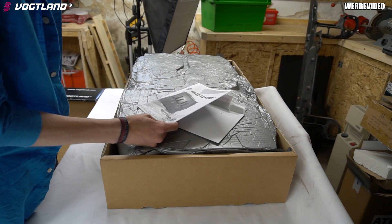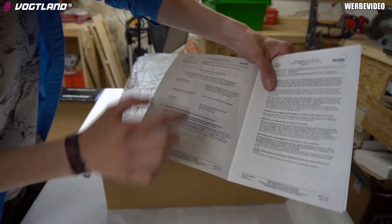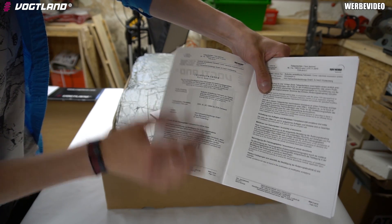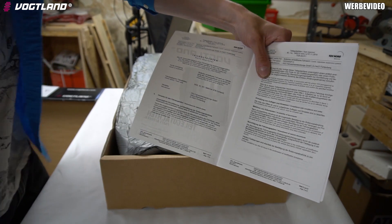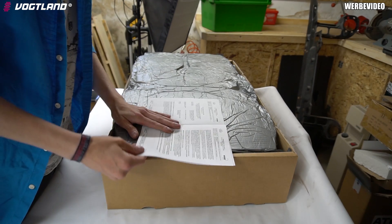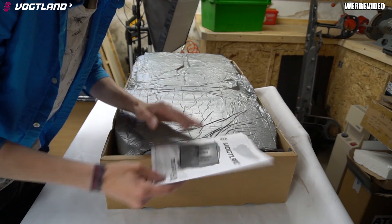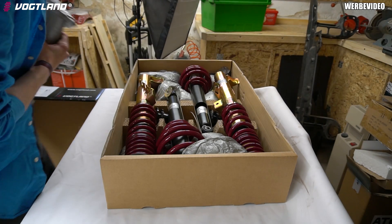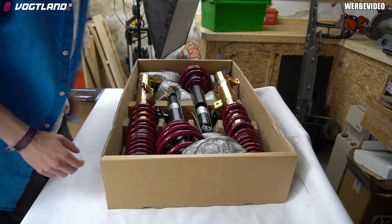Auf dem Karton steht hier das Ganze falsch drauf. In dem Gutachten steht nämlich für das Fahrzeug 3CG - 3C und Schrägstrich C. Also ihr müsst dann, wenn ihr bestellt, genau darauf achten, für welches Fahrzeug ihr bestellt. Meins ist ein Fahrwerk für den Kompakt. Hier drin haben wir auch die kleinen technischen Daten stehen. Ich habe es vorhin schon mal auseinandergenommen, weil ich schon mal geguckt habe, ob alles da ist.